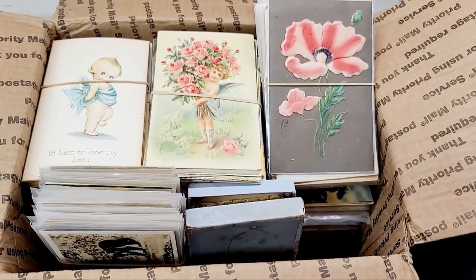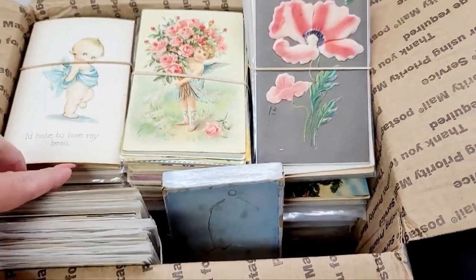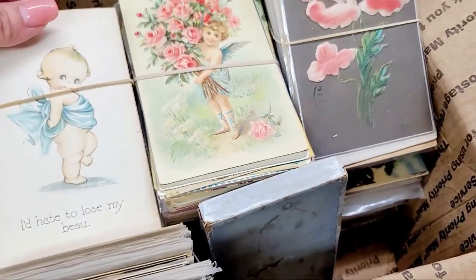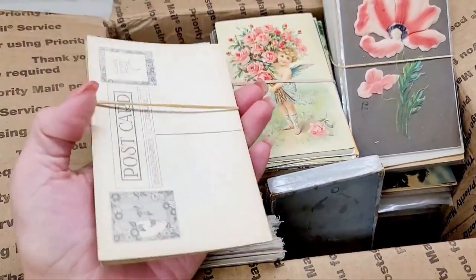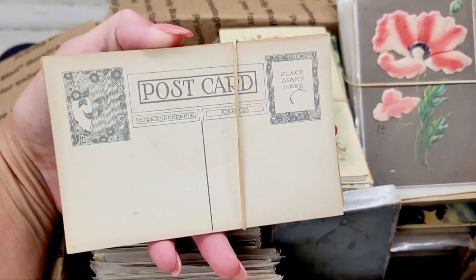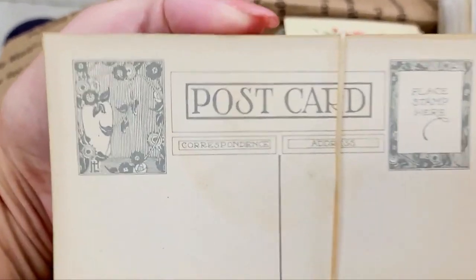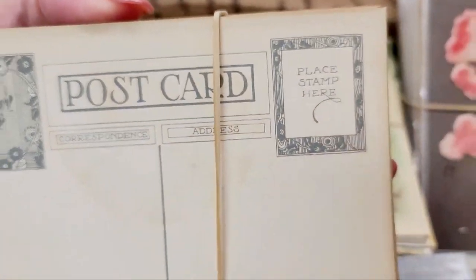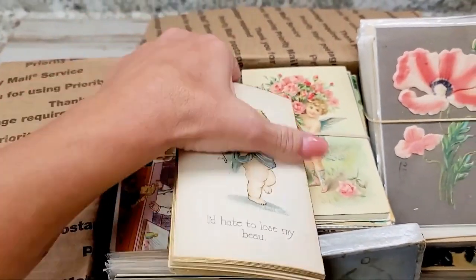All right guys, I'm going to show you postcards. We got a ton of postcards from junk in my trunk that I need to go through. If you see this video, they should already be added to the shop. I'm most likely going to do them in themes of floral, garden, holiday, and so on. But look at this pack — it's brand new, vintage brand new. Look how gorgeous this is. None of them are used.